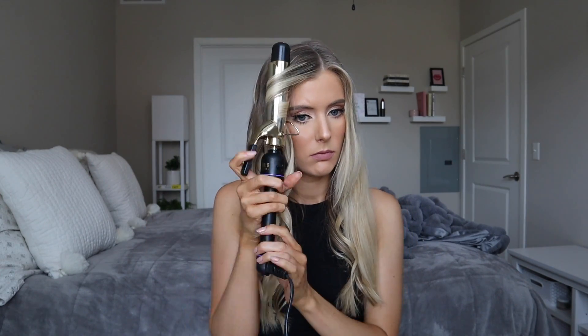Once I'm done with that section I go ahead and apply a generous amount of hairspray — while it still looks like Shirley Temple. The ugly hairspray face is required if you're going to do this technique. This is the Big Sexy hairspray. I like it but I'm not sure if I'm obsessed with it yet, so I'm going to keep playing around with other products — I'll keep you guys posted. Then I go ahead and curl the other half of my hair, and this is what we end up with.